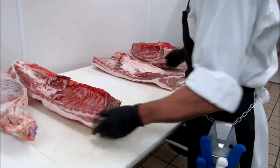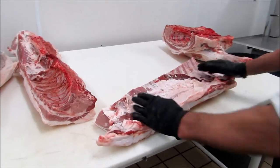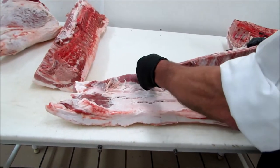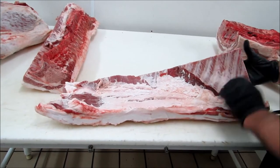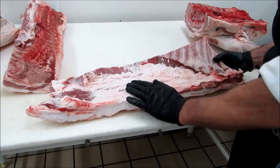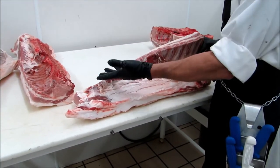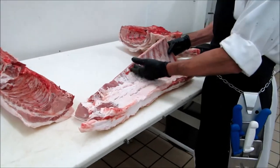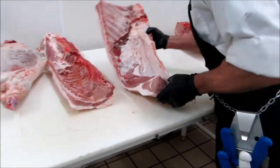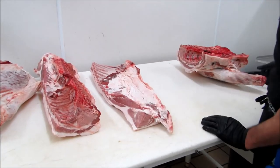And then here we have the pork belly. The pork belly, of course, makes bacon. We cut the ribs out here — then you have your spare ribs. And the rest is going to be bacon. Or we can have green bacon, which means we don't cure it, we don't smoke it, we just cut it up. Or it can be rolled into a pork belly roast.